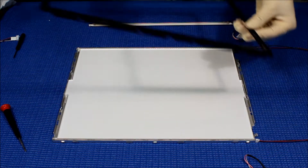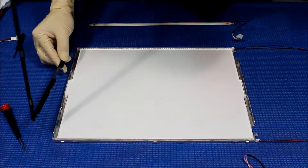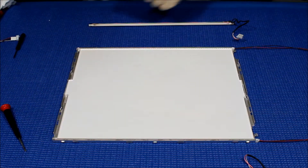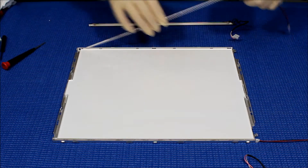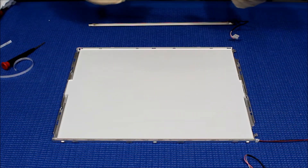So let me see — this is the wire side, yeah. It doesn't matter, you're going to take it like this, it's perfect. So let's remove this one first.